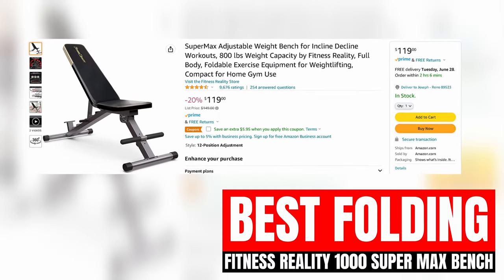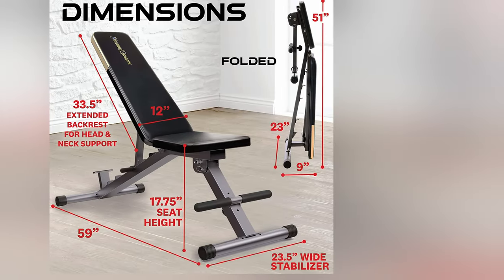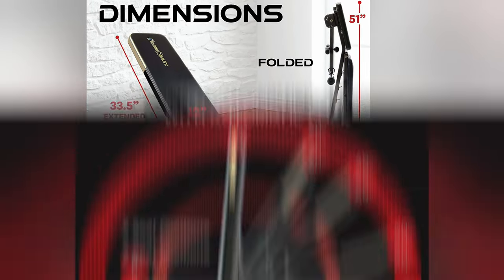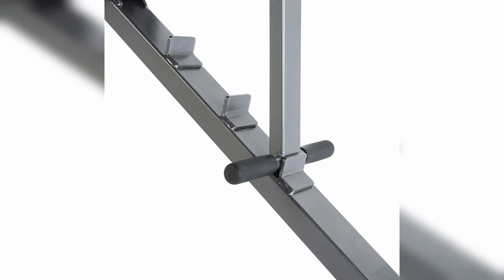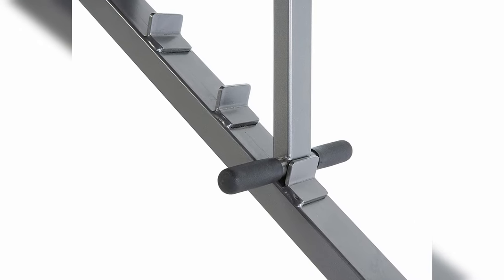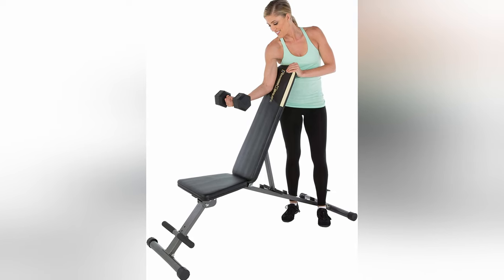The Fitness Reality 1000 Supermax Weight Bench is one of the most popular benches on Amazon, most likely because of the solid price point, ability to fold up and save space in garage gyms, and the fact that it's adjustable. This bench uses a ladder-style system for fast adjustments and adjusts from negative 15 to 85 degrees. The seat only has two positions, but it's a budget bench. The only major issue I have with the adjustments is that it doesn't have a 30-degree option, which is one of the best positions for incline benching. If you need this bench for other movements and you don't incline bench that much, it's going to be fine, but for others I would recommend going with something else.